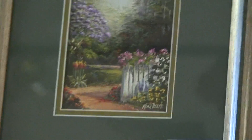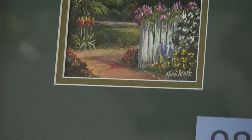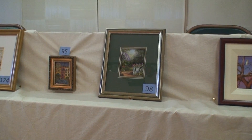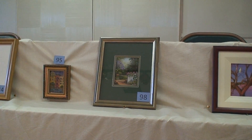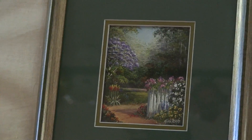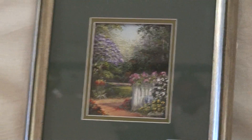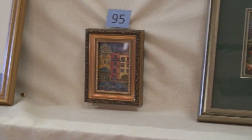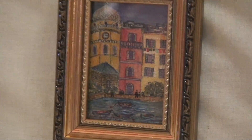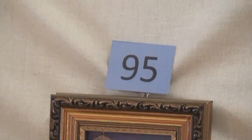There you go, John. The size of these is amazing. Out there it's only about 3 inches, about 2 inches. Number 95.